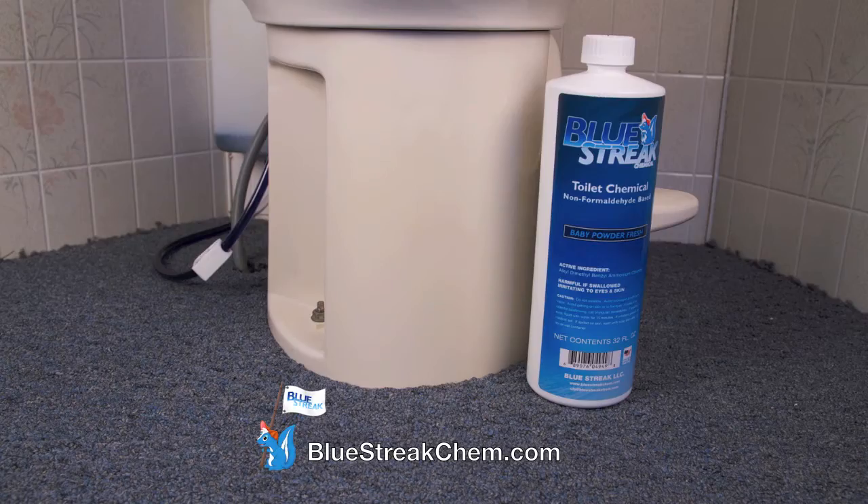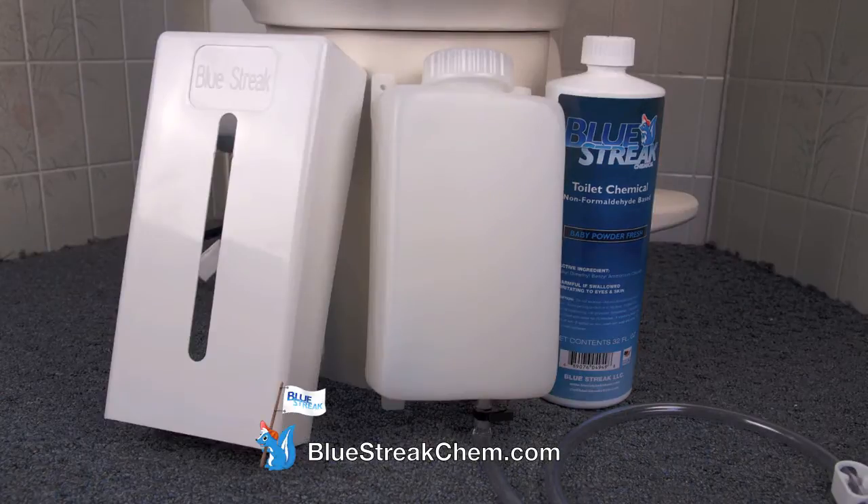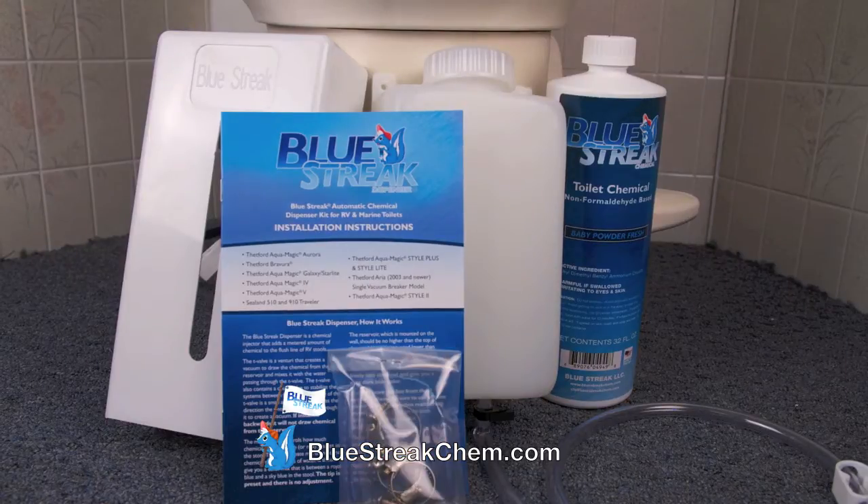Your kit comes with a quart of Blue Streak Chemical, a reservoir, a decorative cover, a pamphlet, and all the necessary hardware to install.